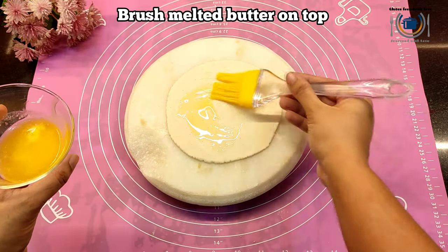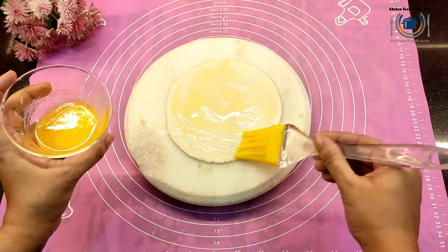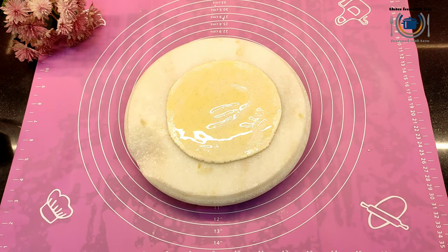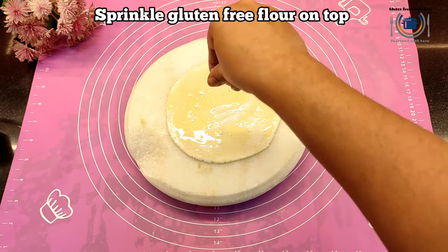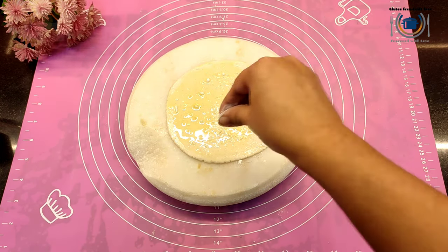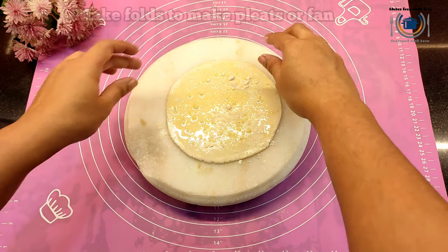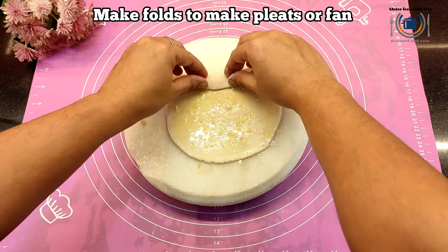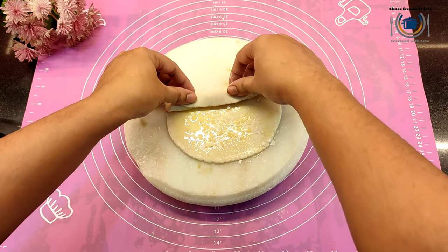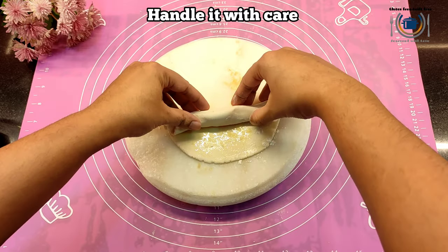Now it is time to apply melted butter on top of the round shape. Brush it evenly and generously. Then sprinkle a little gluten-free flour on top — same Bob's Red Mill flour — just sprinkling. Then comes the next important step: making pleats. Fold the round disc like a fan or pleat.